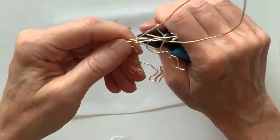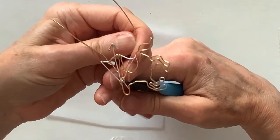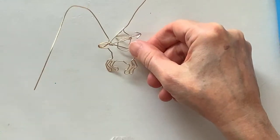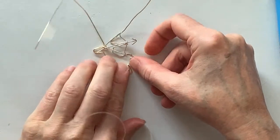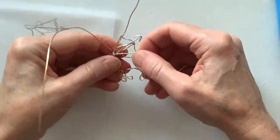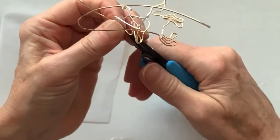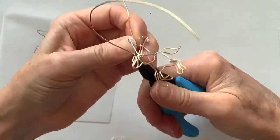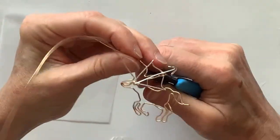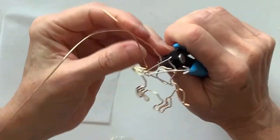Let's get the pliers in there and bring it up. So this is what we have so far — looks pretty good. Now we just have to do the head. Let's see how that's going to look. Hopefully the wire is not going to break because I did bend it a lot. We're going to bring it here and then up that way — perfect. I'm trying to make him a bit of a sharp chin but if I make it too sharp it's going to break.